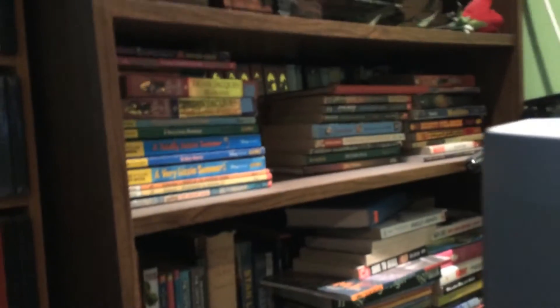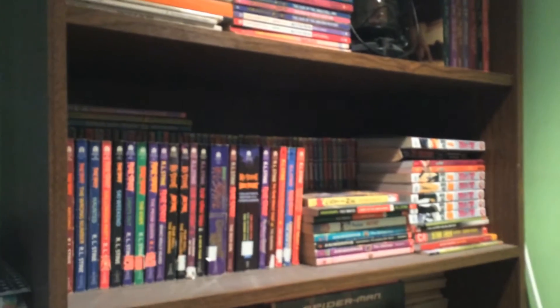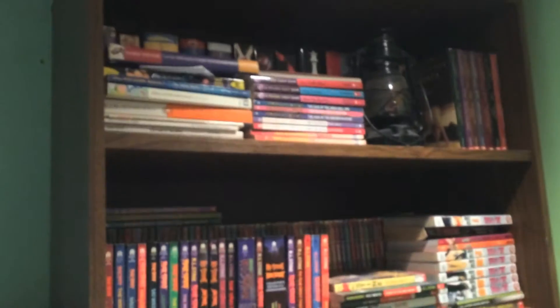And over here I have my Spider-Man books. And this is my bookshelf where I keep all of my books. And as you see, I have lots of collections like Ultimate Spider-Man, Goosebumps, also the original Fear Street — love that series. Also I like Bleach. And I also have my Twilight series.